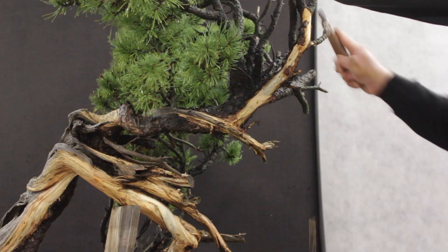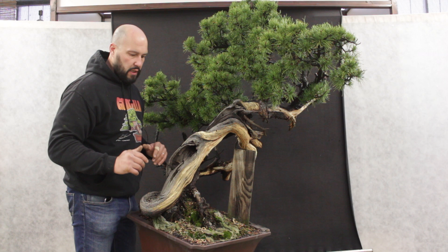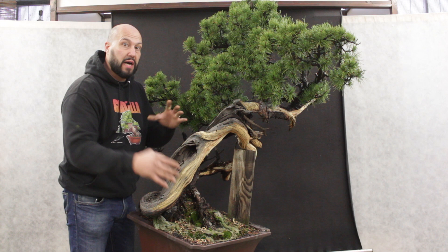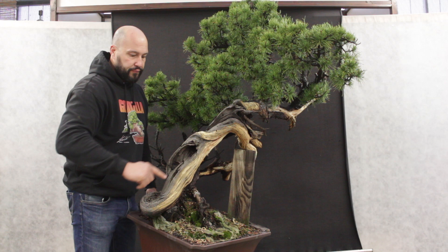I just finished the cleaning of old deadwood, and this part is very very important even before choosing the front of a tree like this, where the impact of the deadwood and the movement of the live line is very very important. I had many parts with old bark but they are dead so I have to clean them and have the best vision possible of the deadwood. I really love this side because I have hollow deadwood, good twist. I see the start of the live line here and I have a beautiful focal point in this position with the live line twisting around the branch.